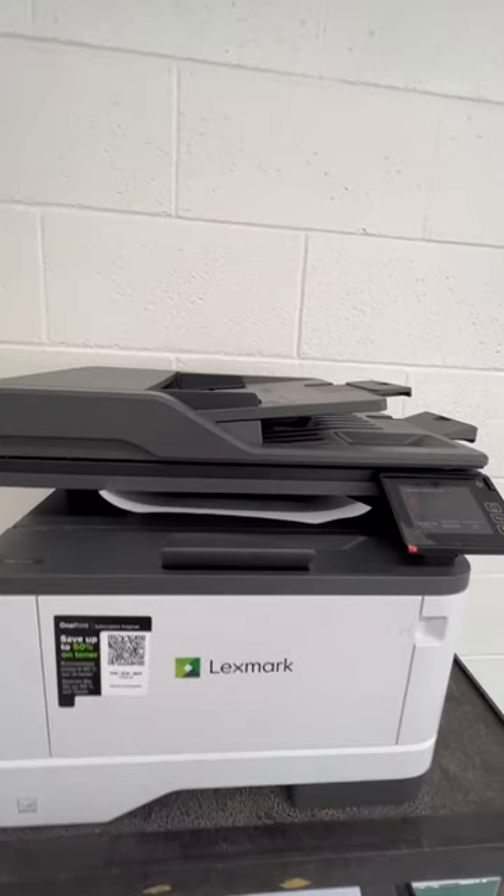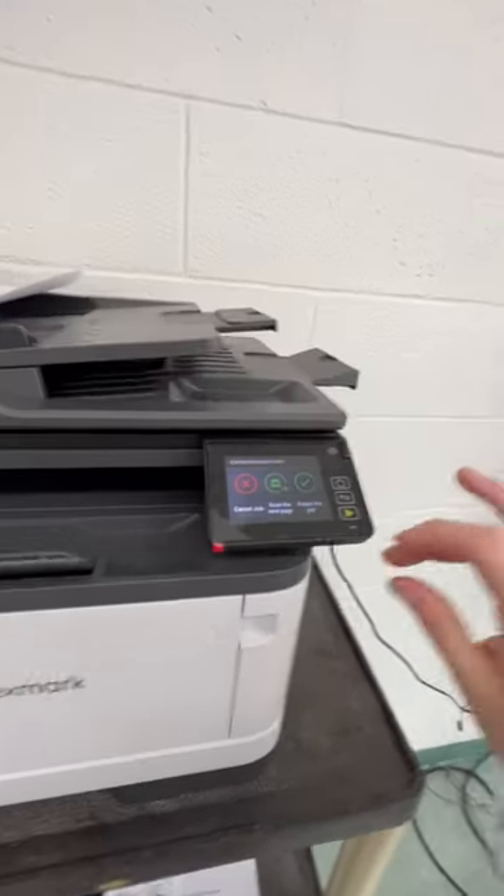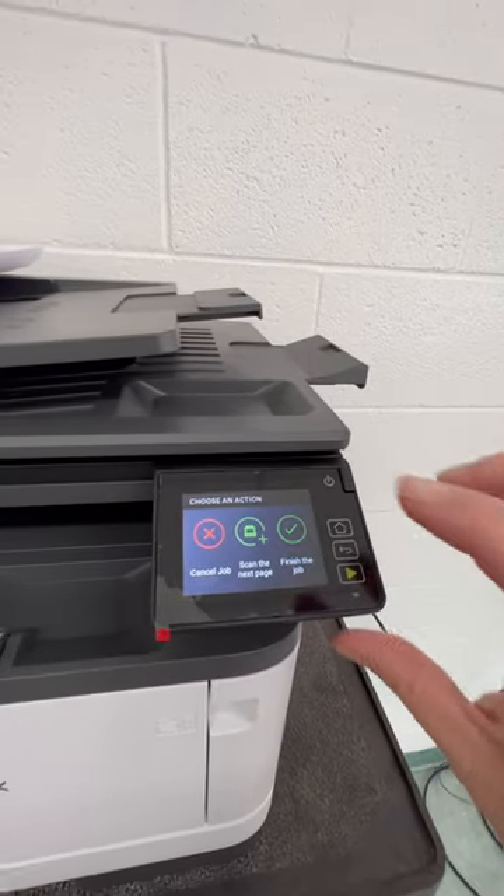And then what it will do is print that first copy so you can look at it, see the quality of the copy, and then after you're done, you're going to click finish job.